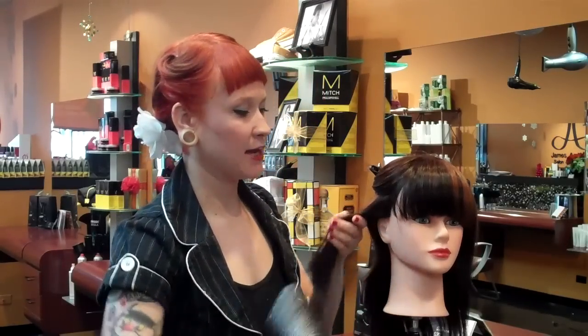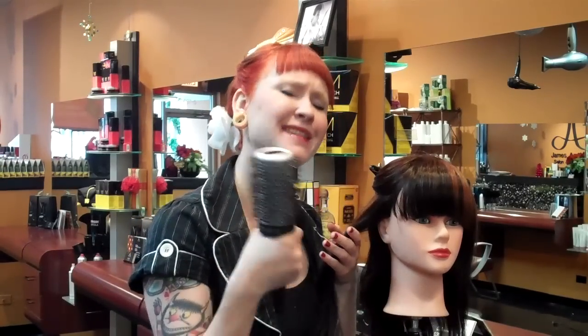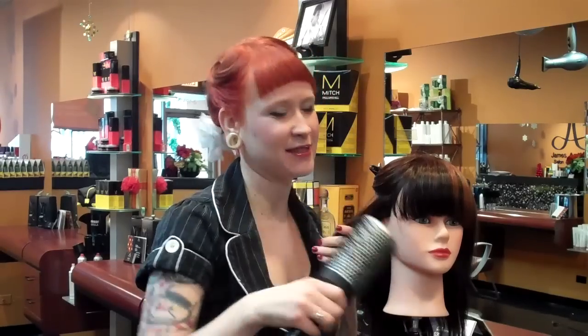We're going to clip our hair back and take a section of hair after your hair is already dry. Your section just needs to be half the size of your round brush — you can use any round brush you want, just make sure your section is half the size of it.